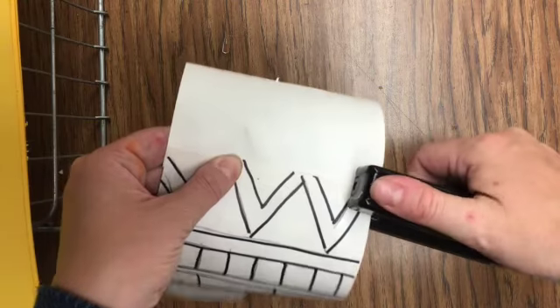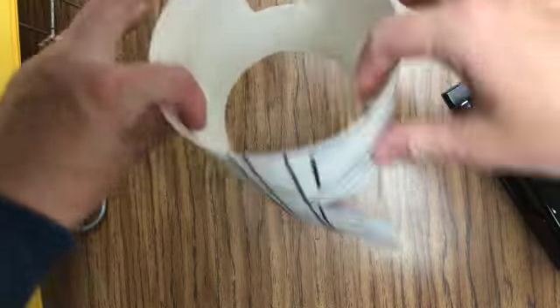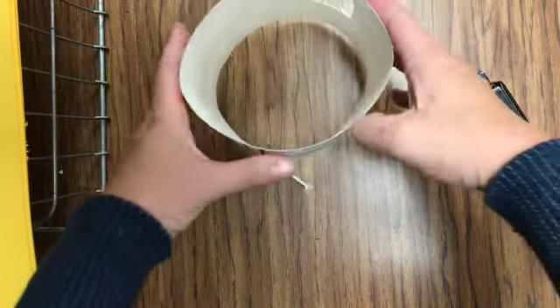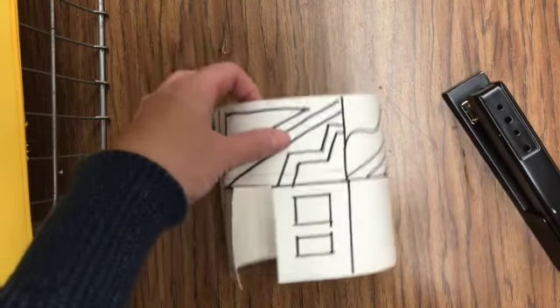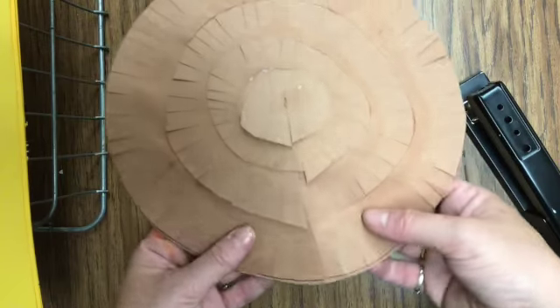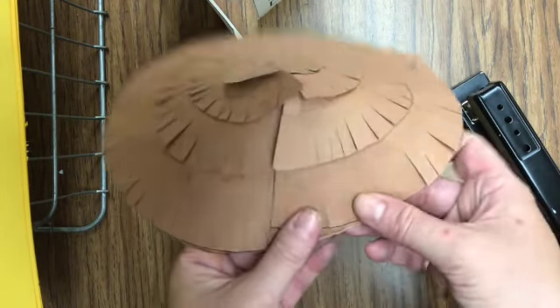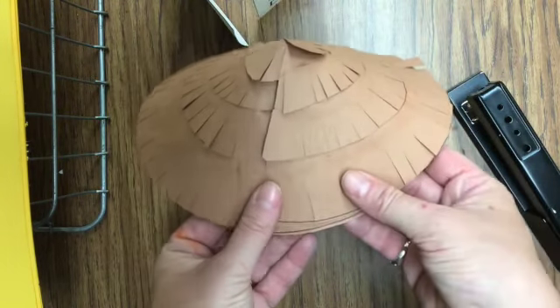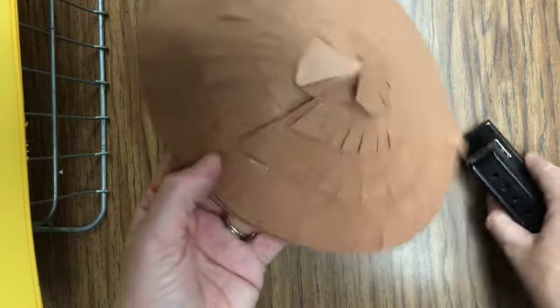Once you get them stapled together, after they're all colored and ready to go, then we're going to take the house — the roof that we made last week — and open it up where the slit is and kind of fold it over itself. Your fringe gets in the way a little bit, so you want to make sure you go around that. Fold it to where it looks like a cone and then we'll staple that together.